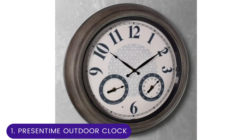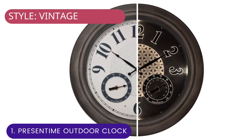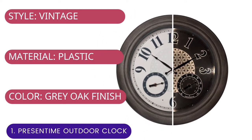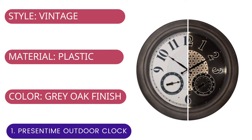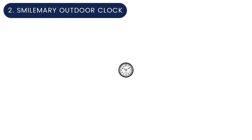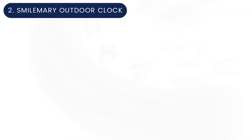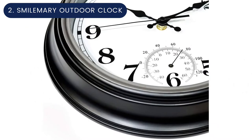The clock takes one double-A battery, but the luminescent feature and light sensor require four D batteries. For current price, please check the links in the description box.